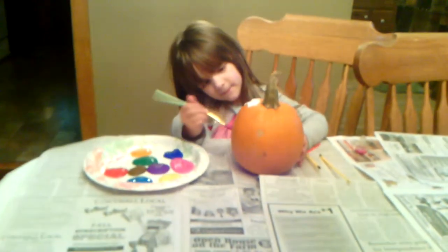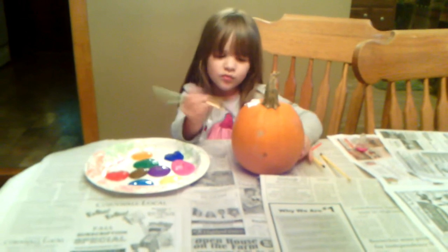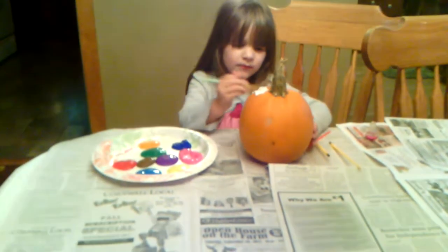Hi guys, Steph here! Ava is finally painting her pumpkin — we'll show that when she's all done, it'll probably be on tomorrow's video. I have a card share and some happy mail. Sorry there's paint on my table.